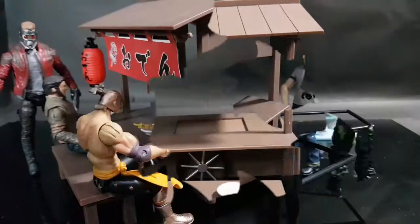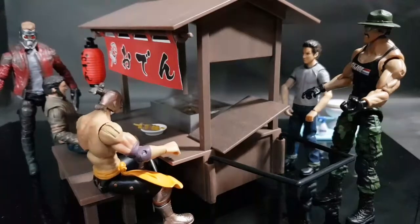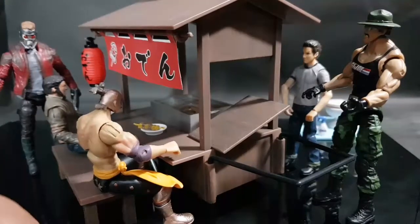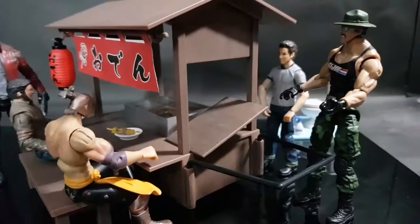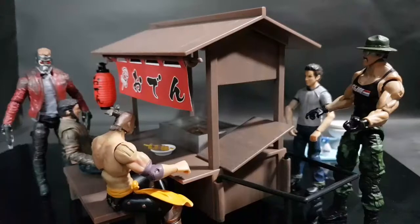Here is the completed Oden set with different 1:18 scale figures from different lines. As you can see, it scales perfectly, and it really is a good diorama piece for your ACBA stuff. Here you can see Star-Lord, Wolverine from Wolverine Origins, Street Fighter, G.I. Joe, and even Indiana Jones. As I said, this is a perfect fit for any 1:18 scale collection, and it's a really nice piece for your diorama photography sessions.